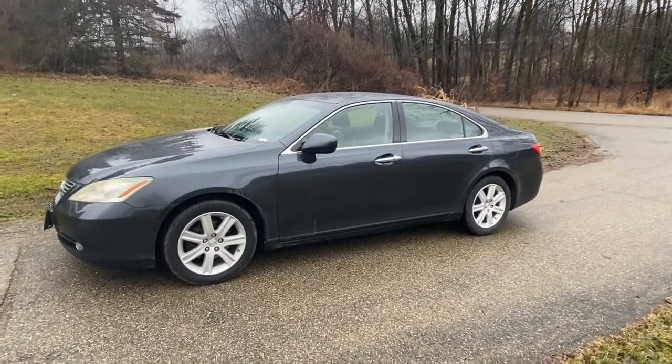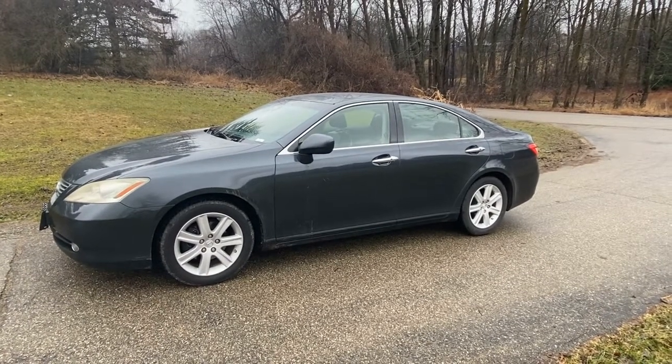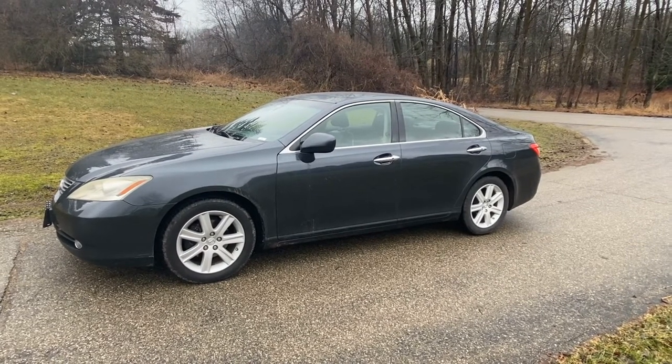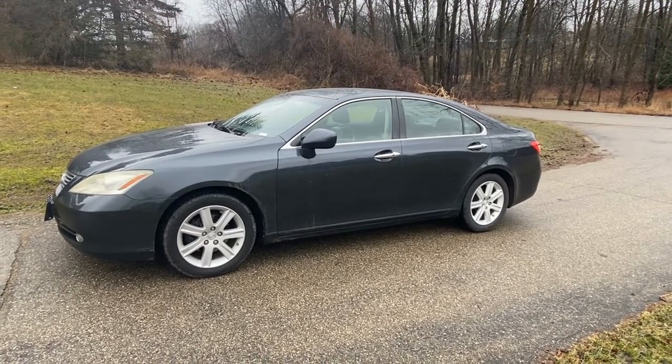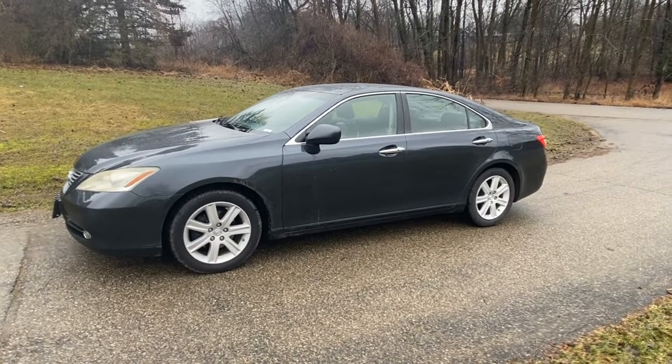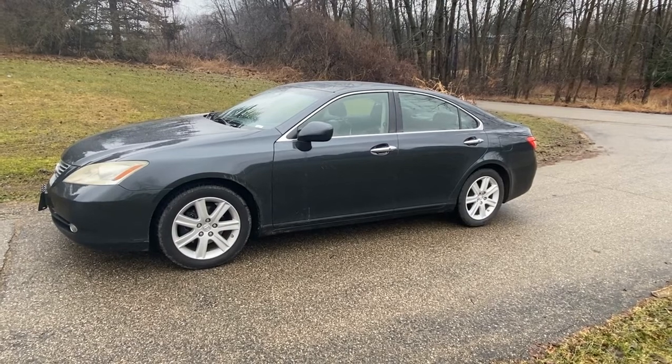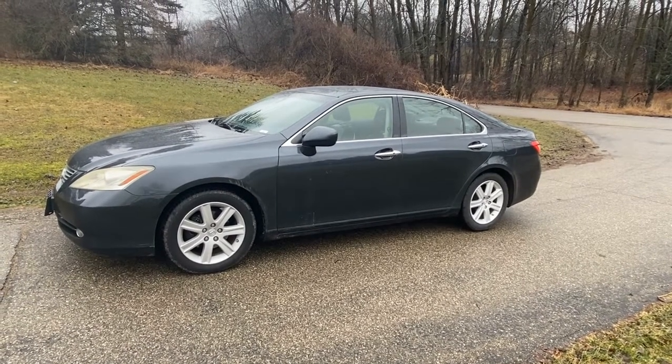Today we have a 2007 Lexus ES 350 with a 3.5 motor. There is a check engine light on and we pulled the code — it was a P0051, which is an oxygen sensor, bank 2 sensor 1, which is upstream. We're going to show you where that's located and how to replace it.